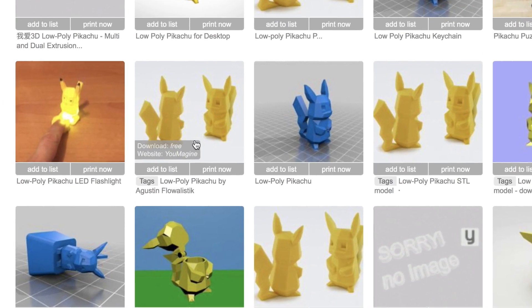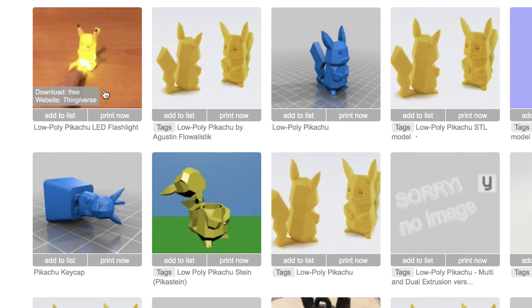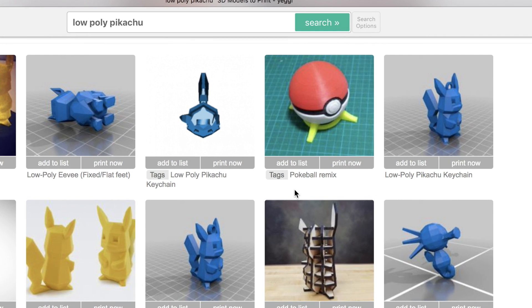There's different things that you can actually download. For instance, this one's like a cap, this one's a keycap here, this one's actually an LED flashlight or a nightlight, and this one here's like a keychain — so you can do a lot of different things.